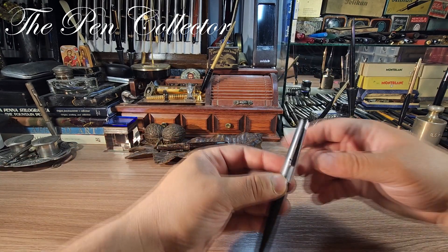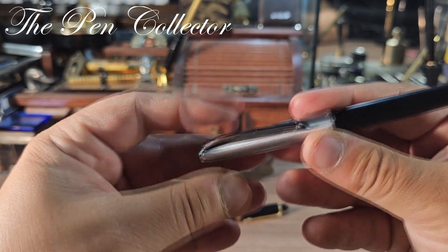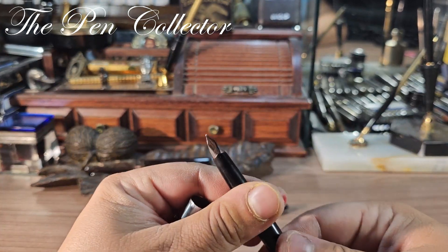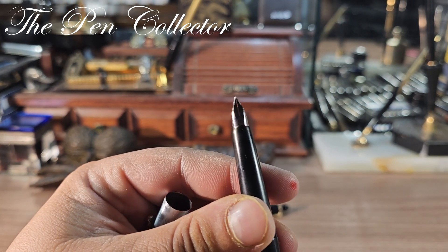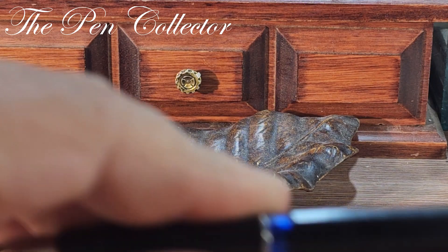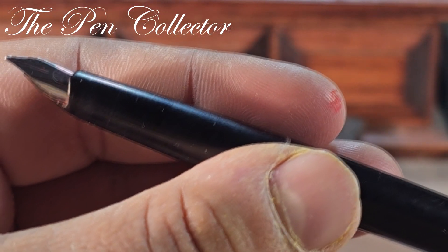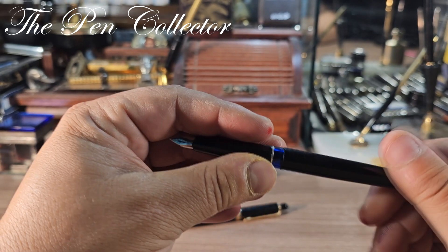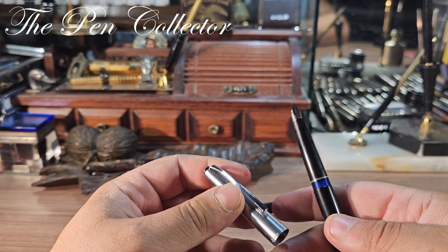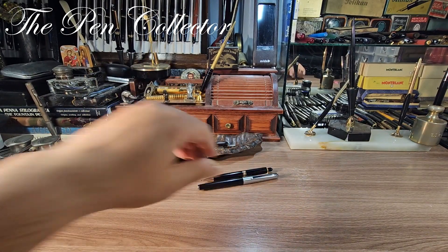Now let me show you the other item. It appears to be a Pelikan and it needs a little bit of work — the clip is not in its place, you can see it moves. Let me see... I think this is the simple steel version. I think it uses cartridges — probably a Silvexa. Yes, this is a wonderful Silvexa — a very nice pen, and it was a bonus.